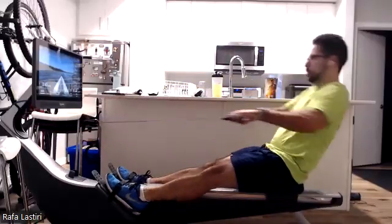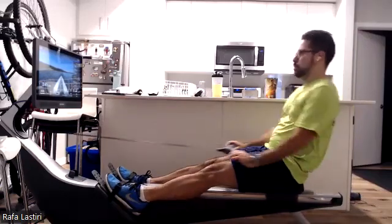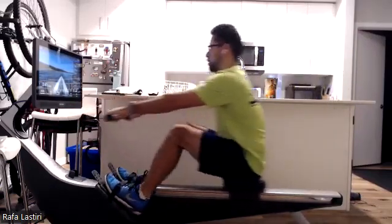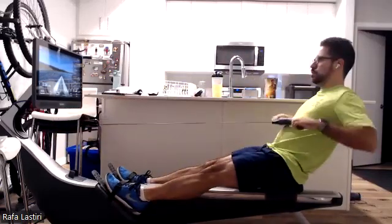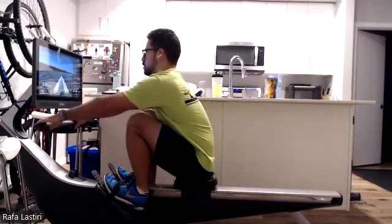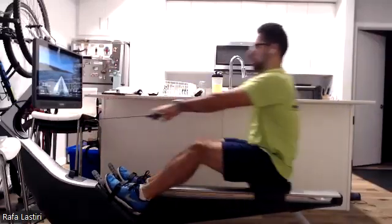Here we go, pushing it back, getting that nice horizontal draw to the body. As we draw that handle close to the body, remember to use those big strong muscles of the back — get those lats involved, those traps.